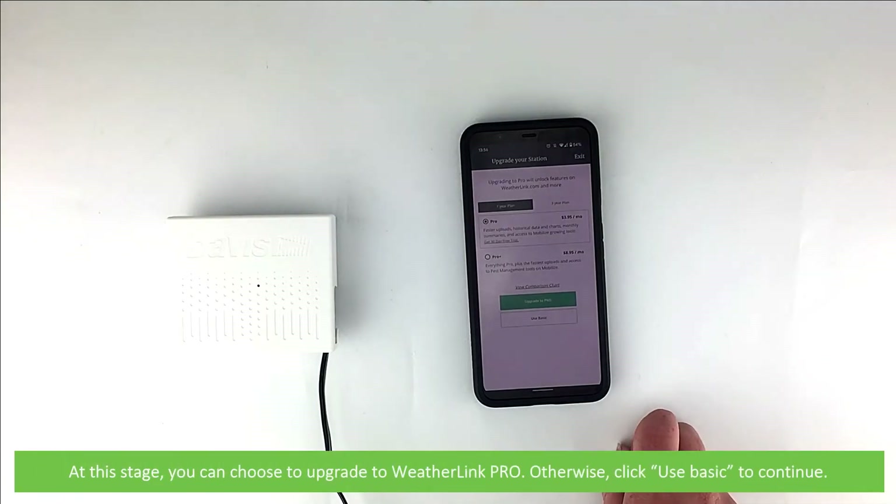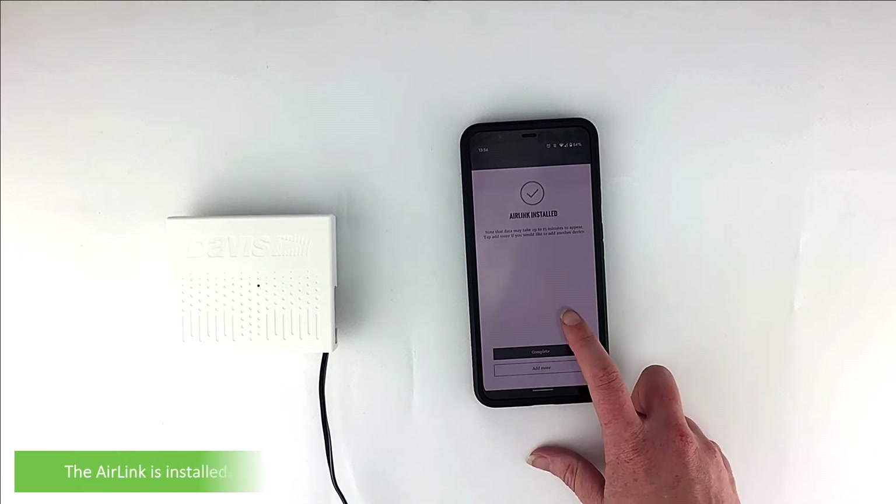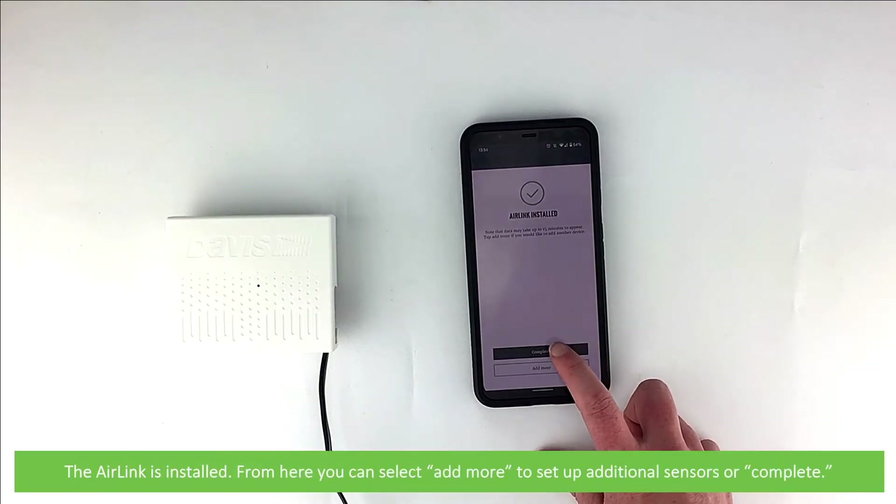At this stage you can choose to upgrade to WeatherLink Pro, otherwise click use basic to continue. The AirLink is now installed. From here you can select add more to set up additional sensors, or press complete.